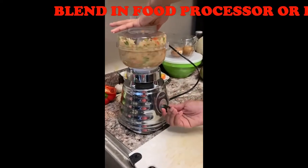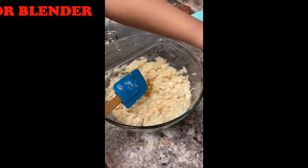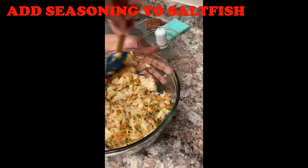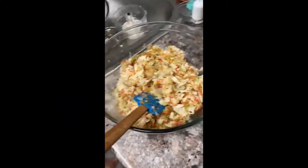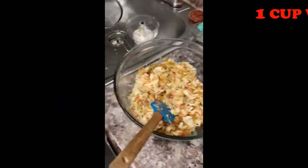I am going to place these into a food processor and blend, as shown in the video. Once completed, I am going to add these seasonings to the saltfish. You can use a spatula, as I am using, or a mixing spoon to combine all of the ingredients.